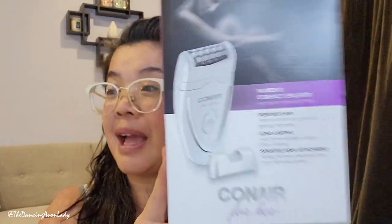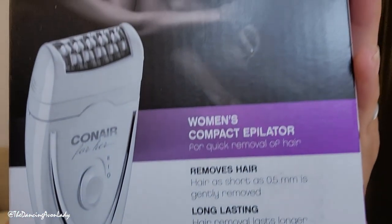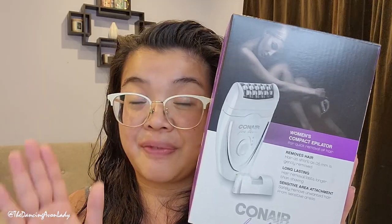It's not going to be that bad. I've used one before in the past and it wasn't too bad from what I remember. However, it's been some time. The claim is that it can gently remove your hair up to half a millimeter long, and even in the most sensitive of areas.